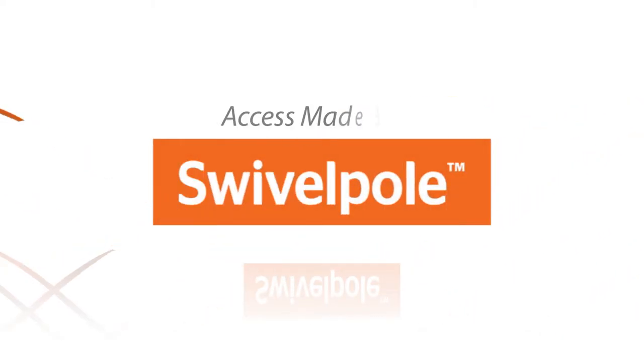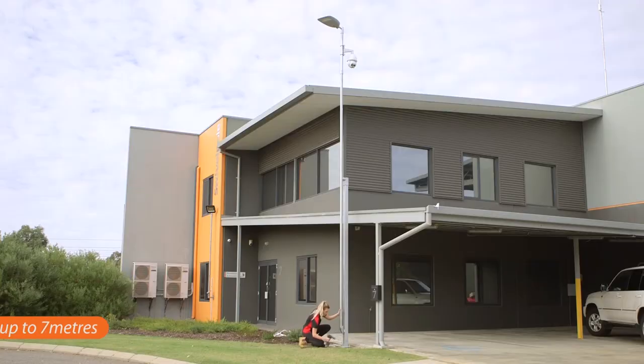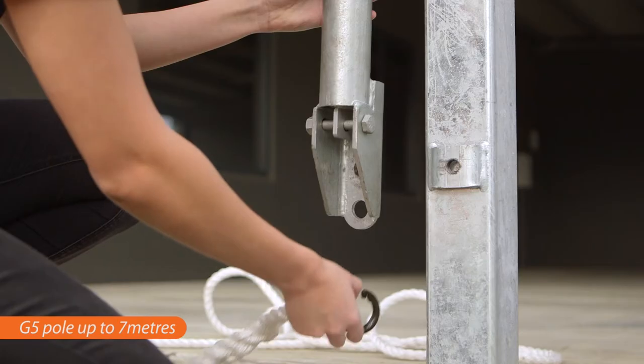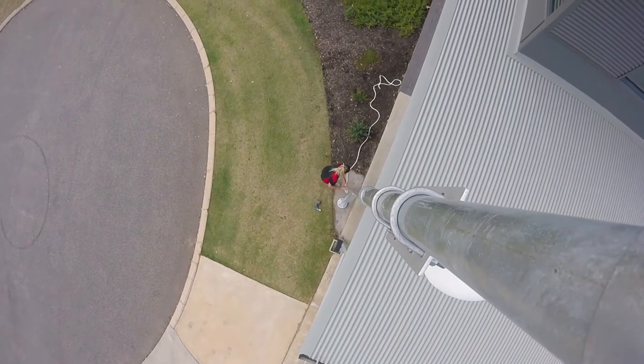The new G5 Giraffe Pole is a medium-duty option for mounting fixtures and equipment up to 7 metres. The G5 offers safe and controlled lowering of fixtures and equipment in one easy movement.